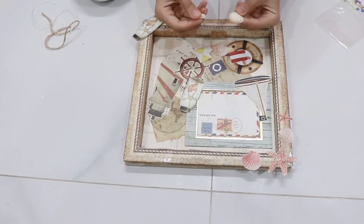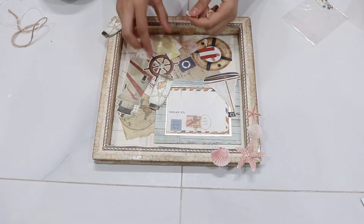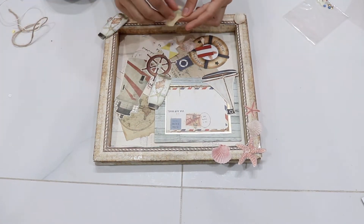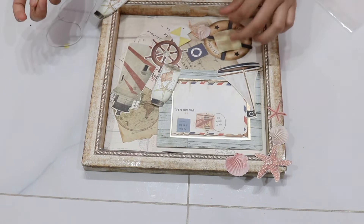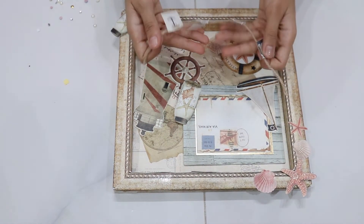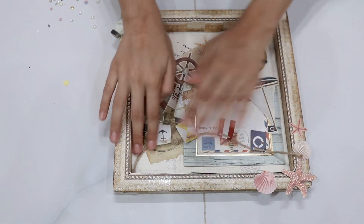First of all, I'm going to stick these two cute shells with double-sided tape. And now I'm ready with the flags and the strings — I'm going to stick the flag over here.